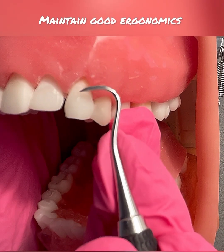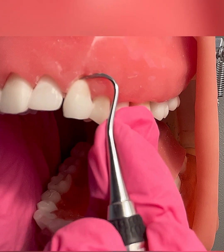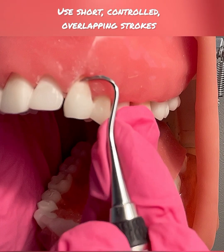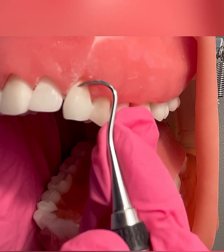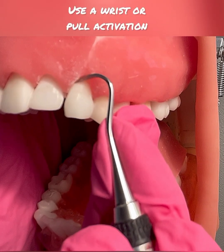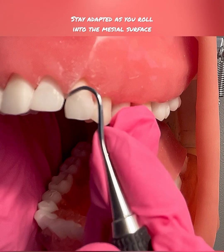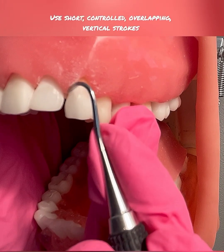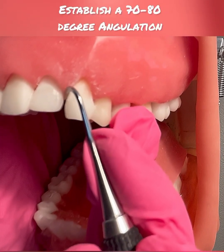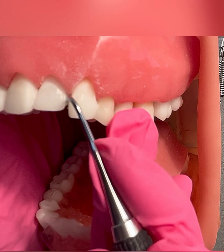If there is an imaginary line right down the midline, I am going to adapt just the tip third right around that midline. I'm going to start by using overlapping vertical strokes, staying supragingively, adapting the tip third of the instrument. I have an intraoral fulcrum and I'm using a pull or wrist activation. As I come across a direct facial, I'm going to stay adapted and slowly roll into the mesial interproximal, maintaining my modified pen grasp, establishing a 70 to 80 degree angulation. As you can see, my shank is slightly over at that mesial surface.